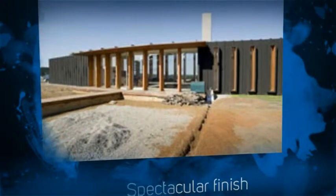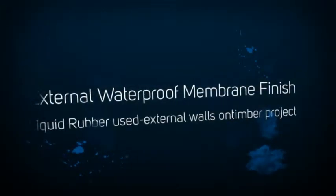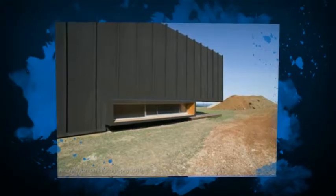As you can see from the job, it's come up a spectacular looking job with wonderful photos that we're very, very proud of. The builder and the owner and the architect are all extremely happy with the work and the product, of course.